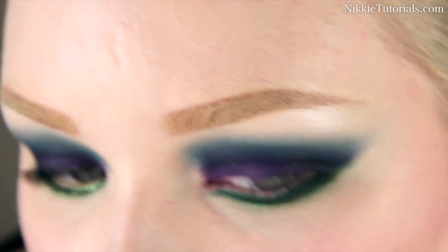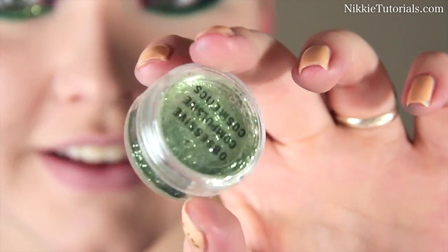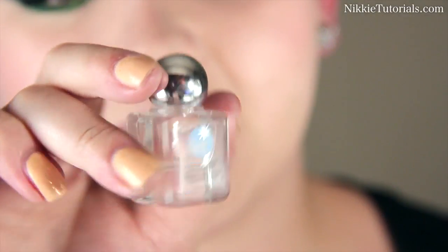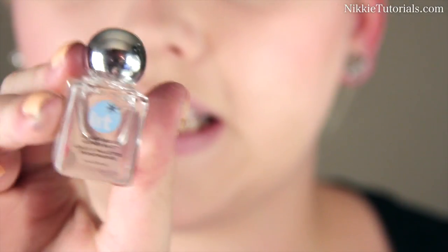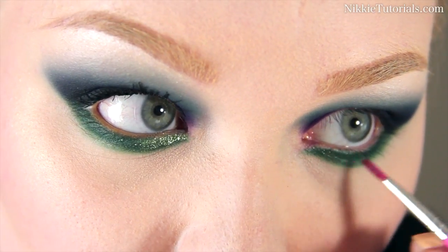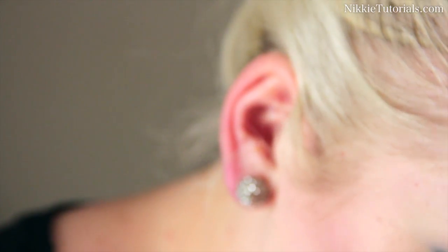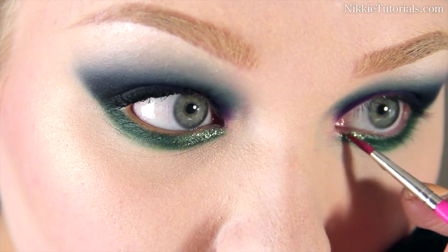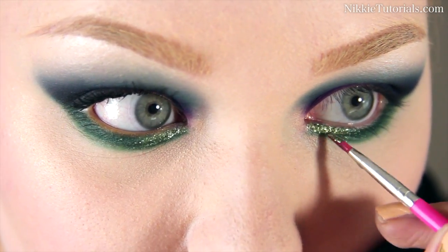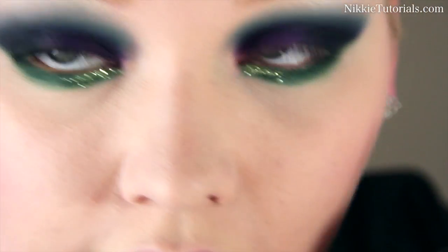Because this look is so matte I'm missing shimmer a bit, so I'm going to take MAC eyeshadow in Crystal Avalanche and highlight my brow bone with that to give it a really tiny bit of shimmer. For the glitter I'm using OCC glitter in Mint, and my base to make it stick is the Lit Glitter clear liquid glitter base. I put the glitter base where I want the glitter to stick, then go over that with the OCC Mint glitter, filling up the gap we left earlier and blending to the middle of the lower lash line.